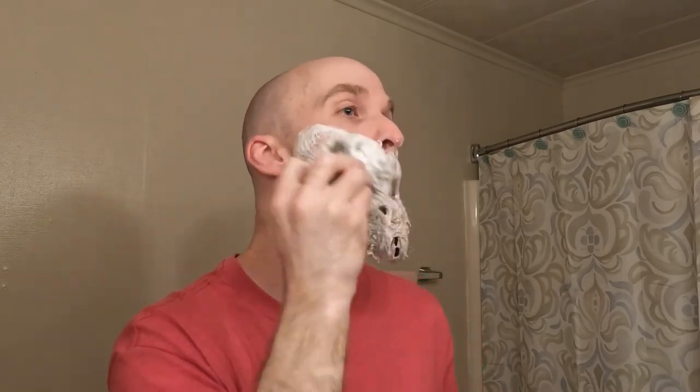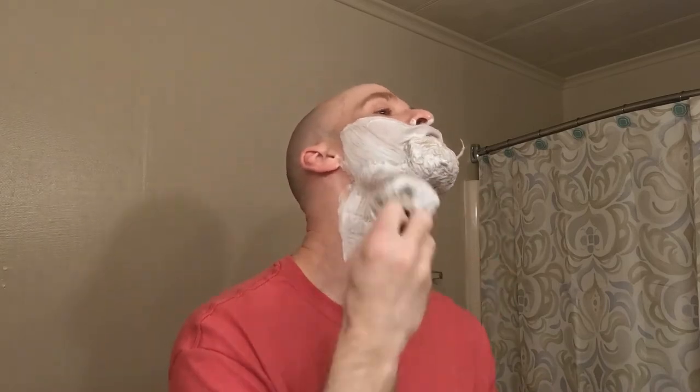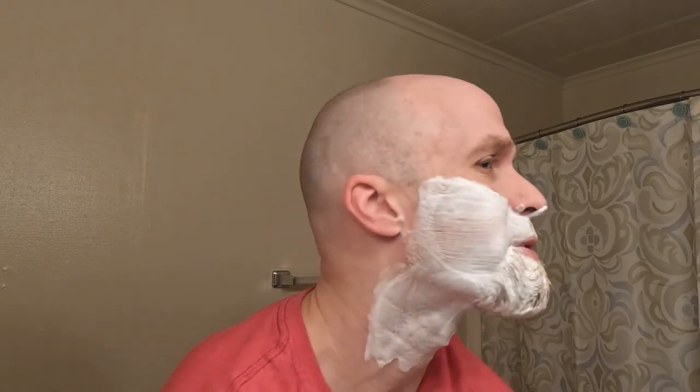I'm not drawing this out. This brush has a little bit of scrub, but nice soft tips. I think that looks good — man, that's some slick lather there, guys.